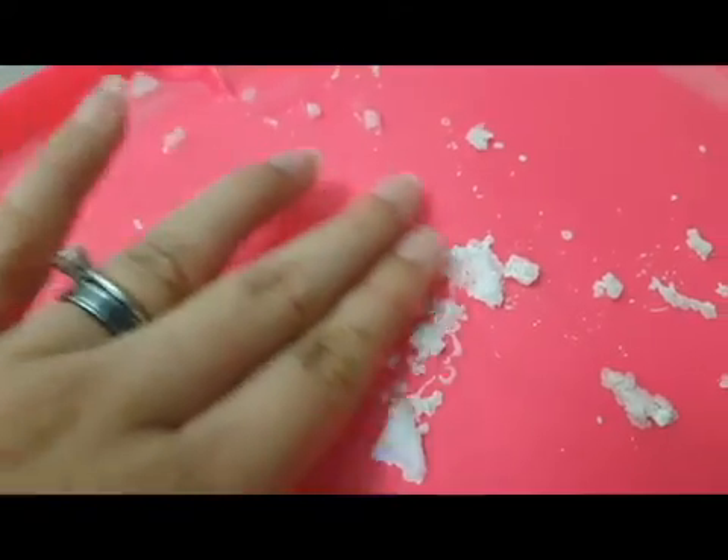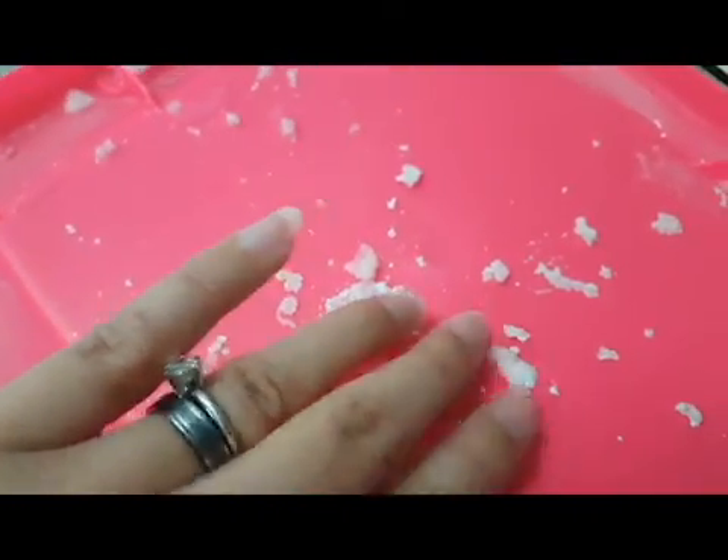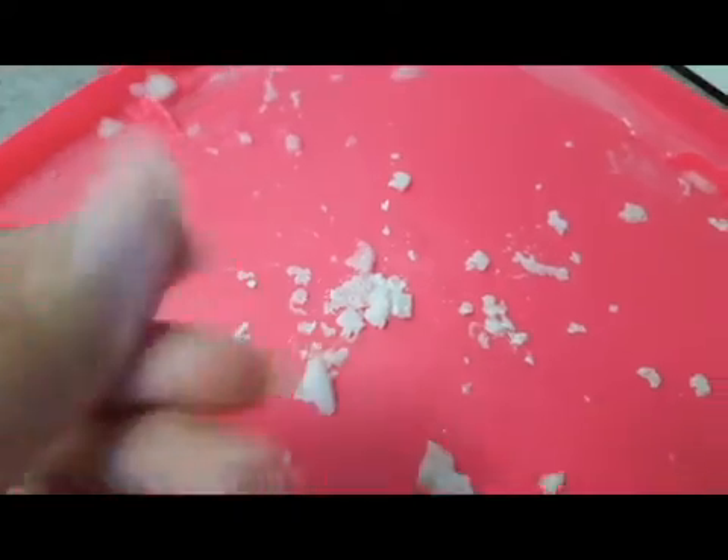My students really enjoyed it, and if you wanted to you could even put the crystals back and smash them up to try to get those granules back. I didn't go that far, but the sky's the limit when it comes to science.